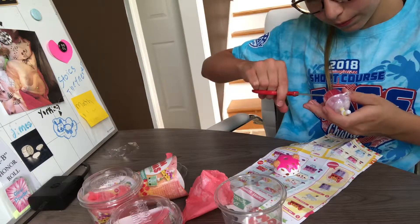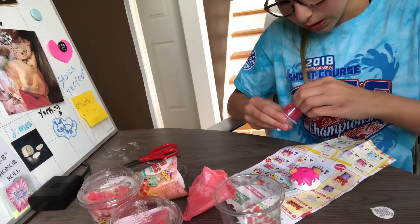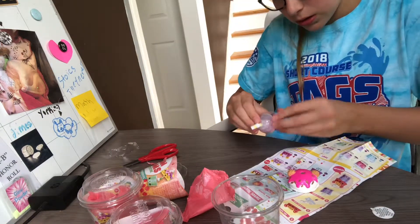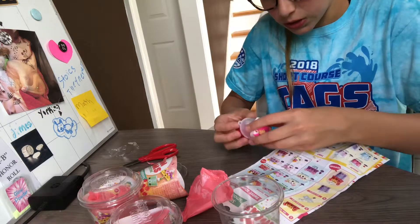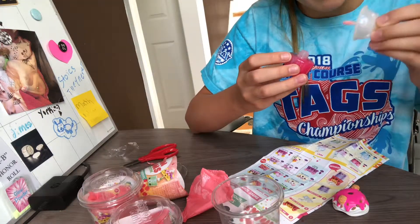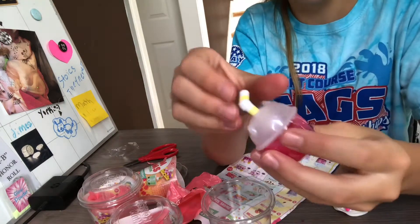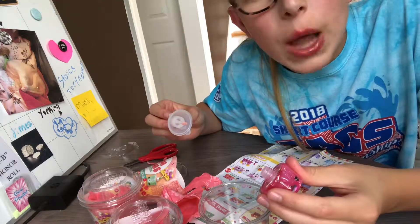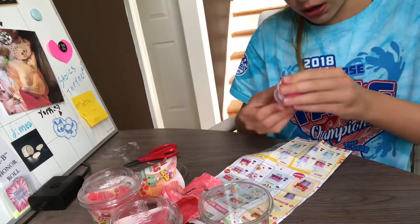We have creamy classic, and that's a vanilla scented one — sorry guys, I'm just trying to get this open. So we have this cute little creamy classic and you just open it. And we have strawberry — you just get this little straw, open it, and it has this little brush. It's really cute and there's a little hanger that you can put on your backpack or something.